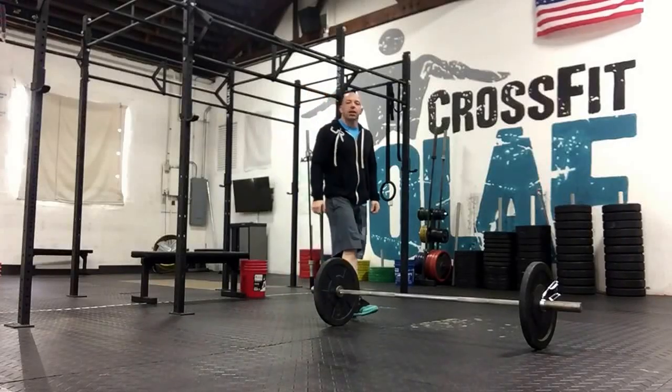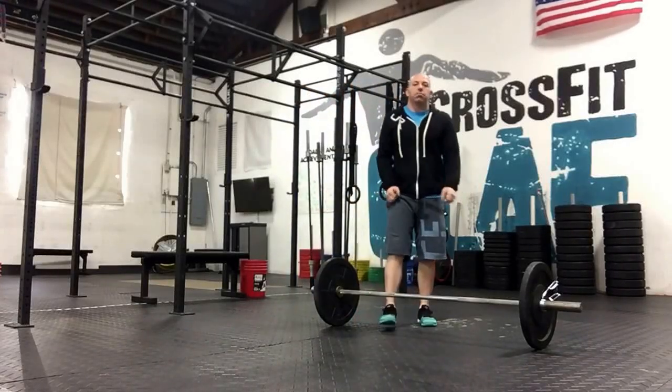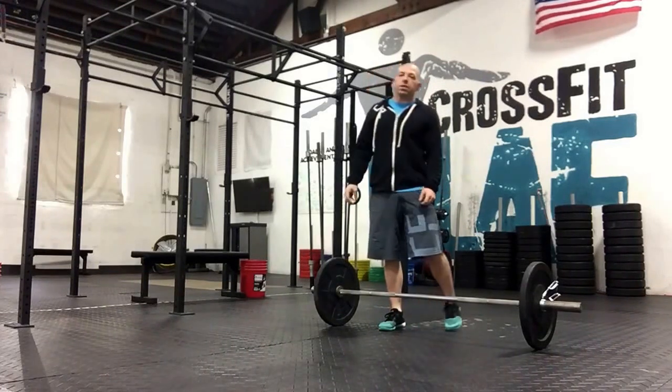Hey guys, it's Kyle and I'm explaining Monday's workout. Hope you had a great weekend.